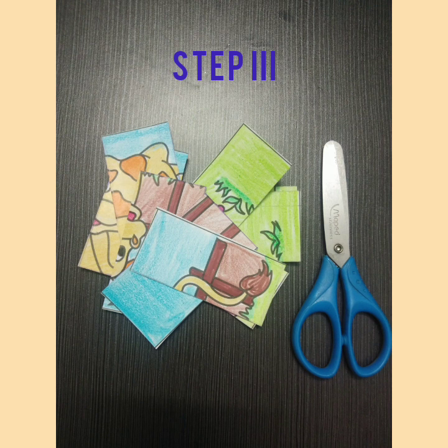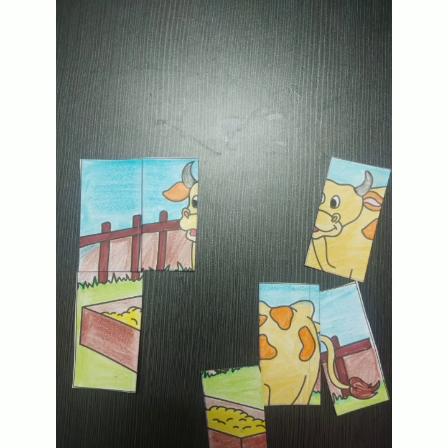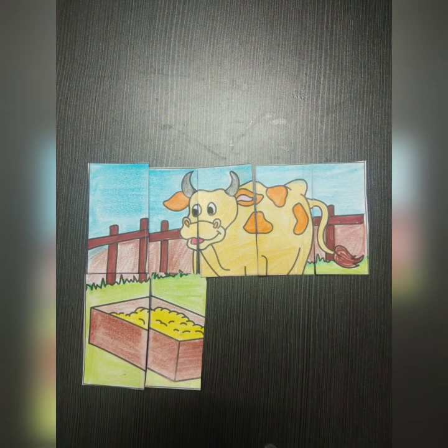Here your puzzle is ready. Now, to solve the puzzle, you have to join back the pieces together and make the original picture.